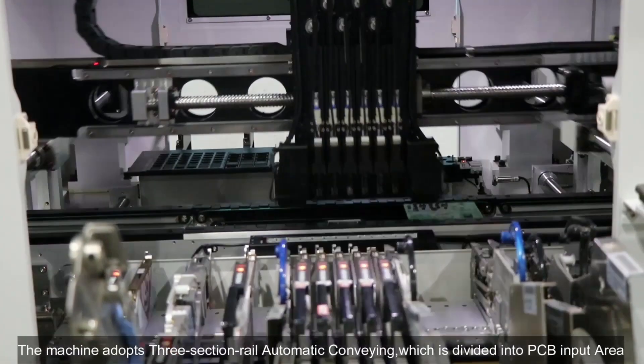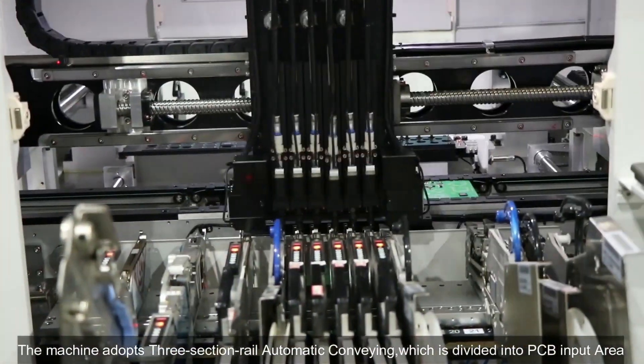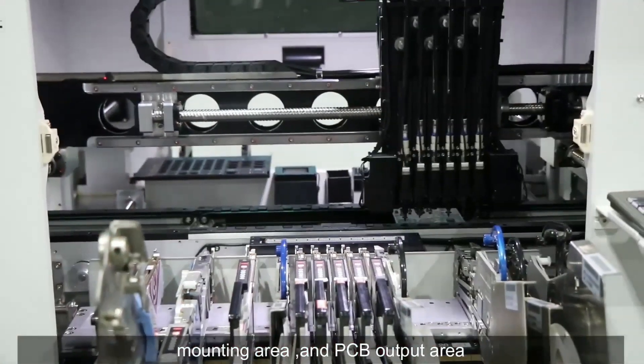The machine adopts a three-section automatic conveyor, which is divided into the PCB input area, the mounting area, and the PCB output area.